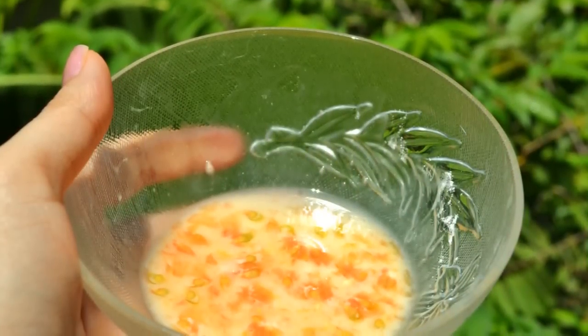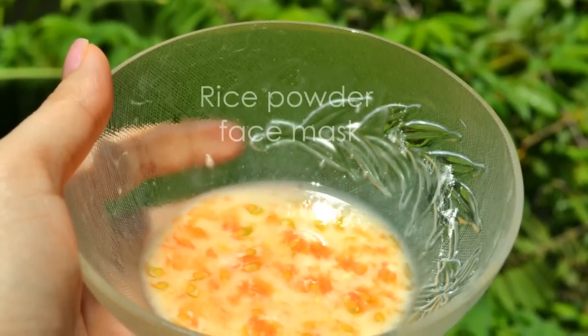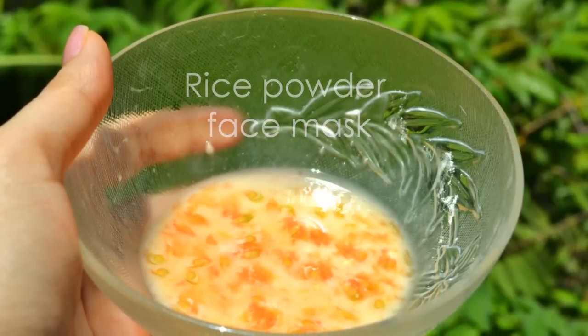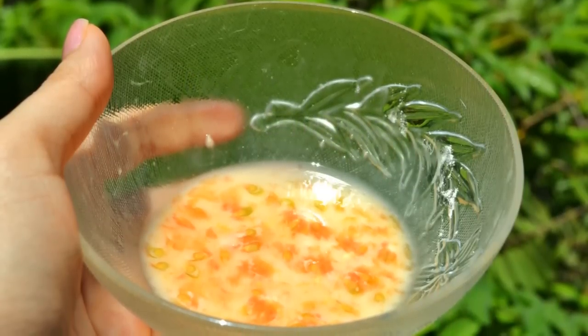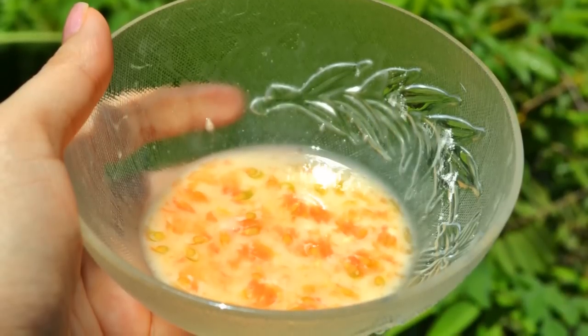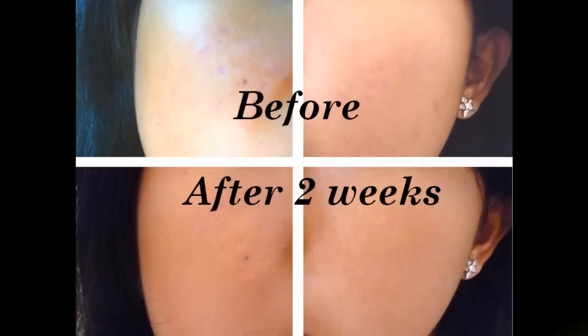Hey everyone, in this video I'm gonna share an amazing Asian beauty care. It is simply a rice powder face mask. I've been using this mask for two weeks and I can tell that it works really well for blemishes and even for acne scars.